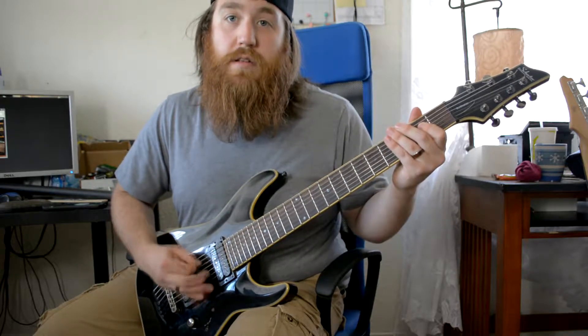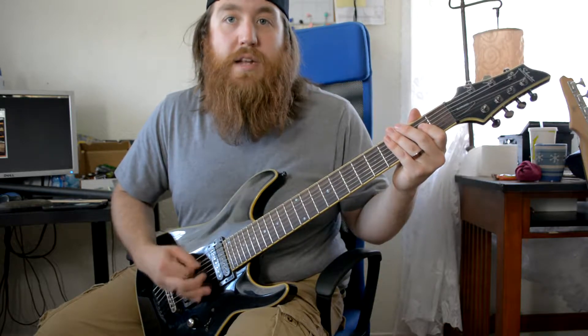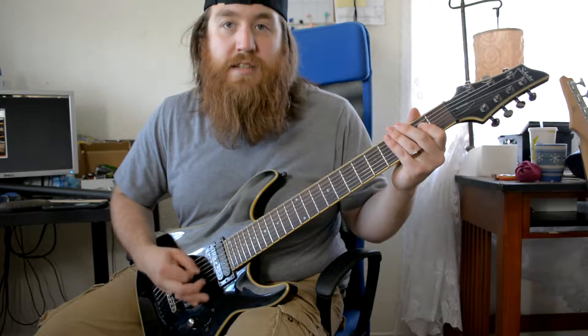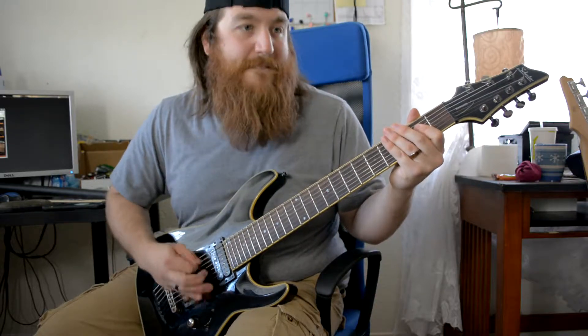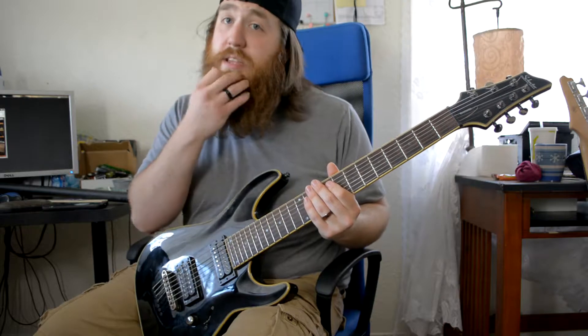The third technique is more of an alternate picking approach where you're really gripping into the string to get that nice gritty sound — you really got to get in there and grit it. So those are the three things I'll show you.